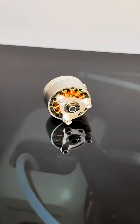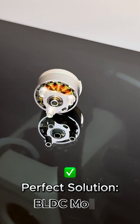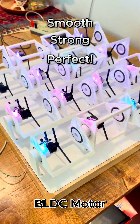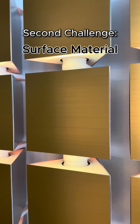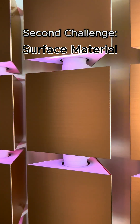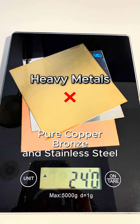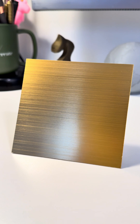Then I found the perfect solution: a BLDC motor — smooth, strong, and perfect. Then came the surface material. I wanted these prisms to shine, but my first choice was way too heavy. I switched to brushed anodized aluminum — gold, rose gold, silver.